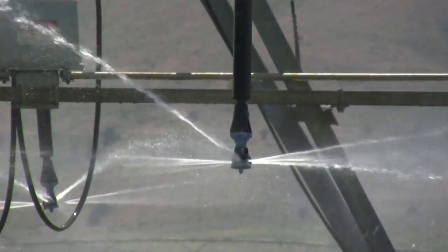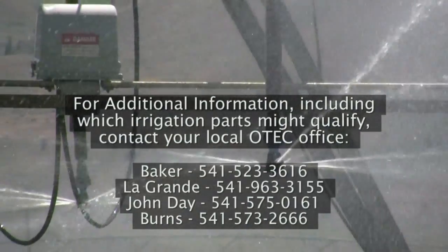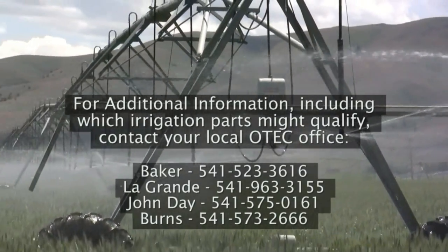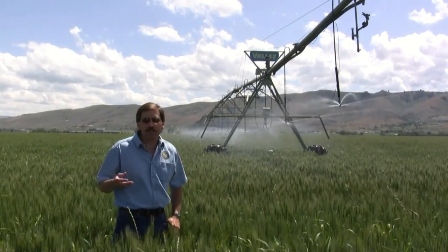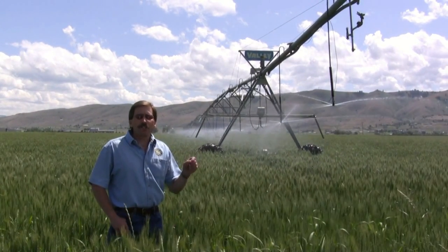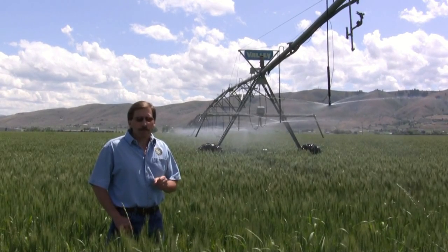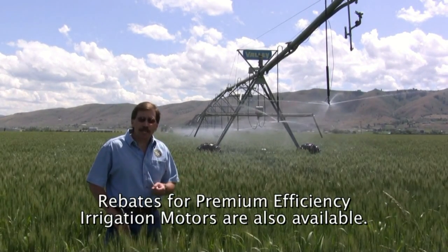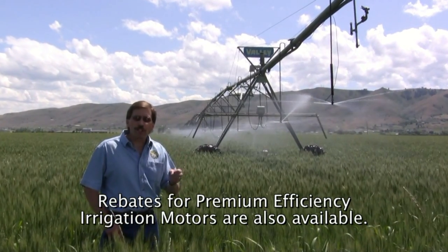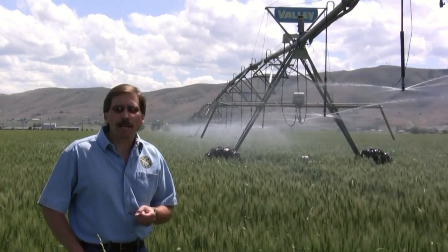There are just too many pieces and parts for me to tell you about all the different rebates we have, so I encourage you to contact your local OTEC office if you're interested in upgrading any old wheel lines, hand lines, or pivots. In addition, we also have rebates for premium efficiency motors for irrigation, and they're quite substantial. So if you have a motor that's failing and you want to improve your efficiency, give us a call and we'll be able to quote you the rebate amount.